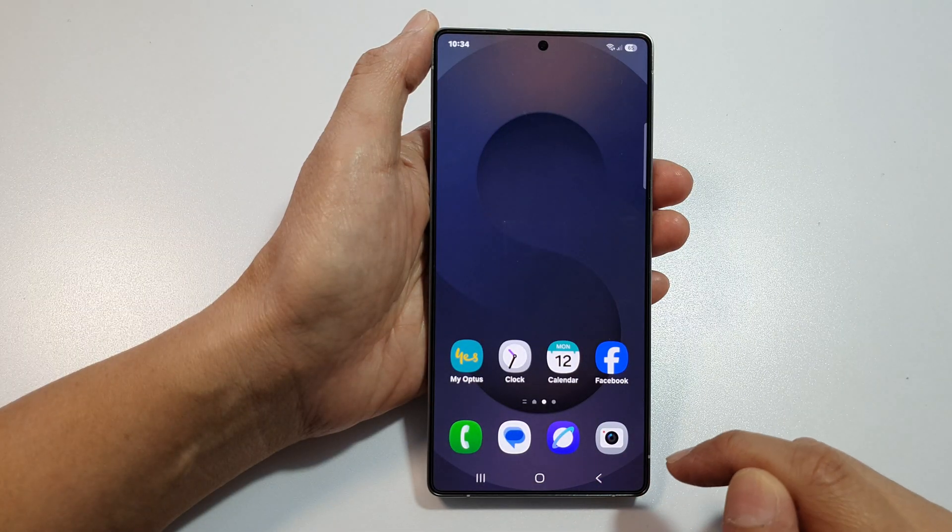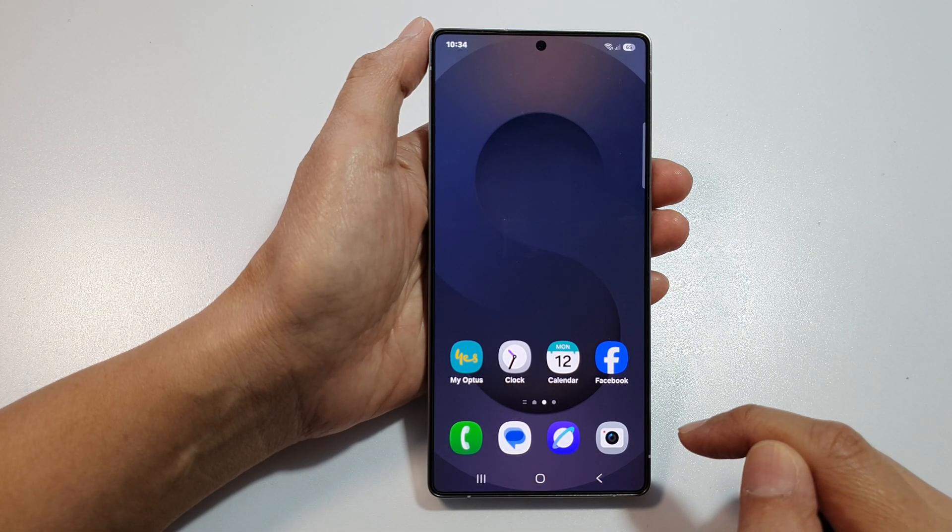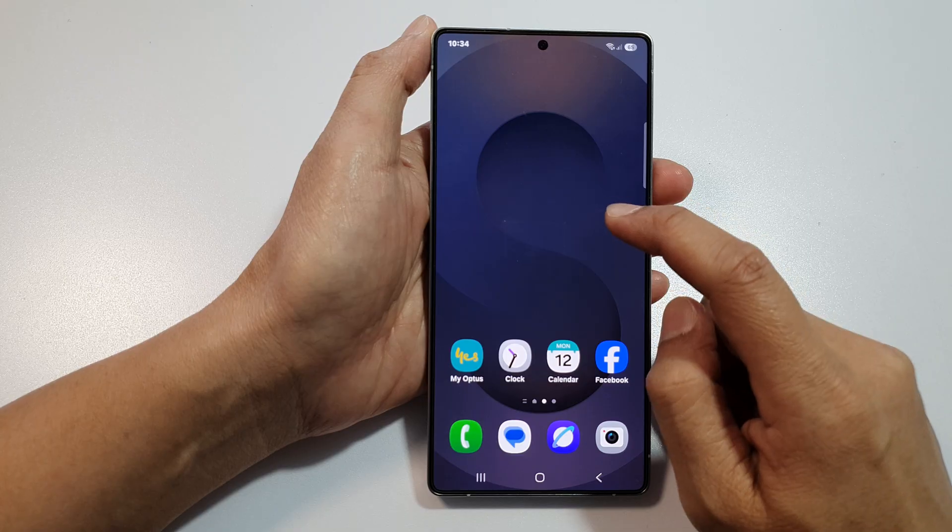First, tap on the Home button to return back to the home screen. Then on the home screen, touch and hold.